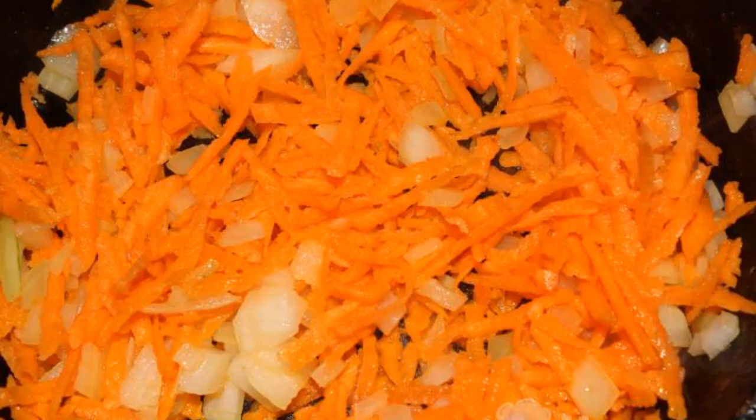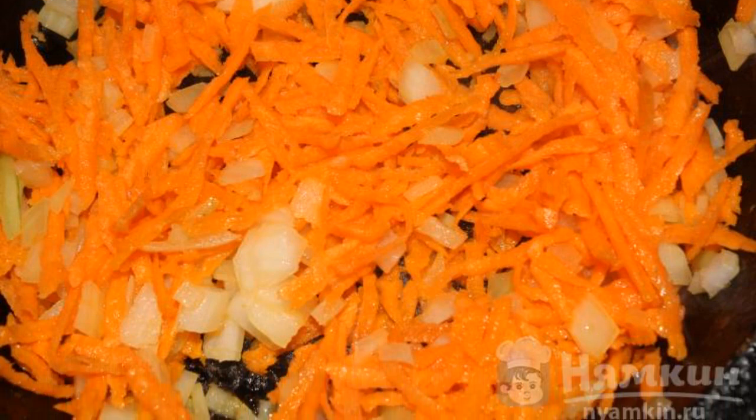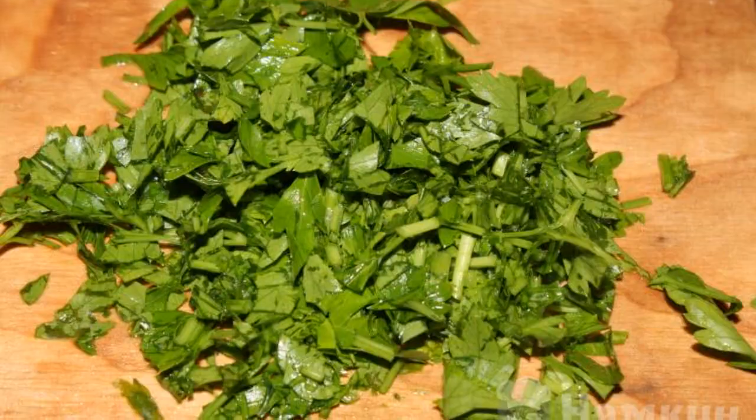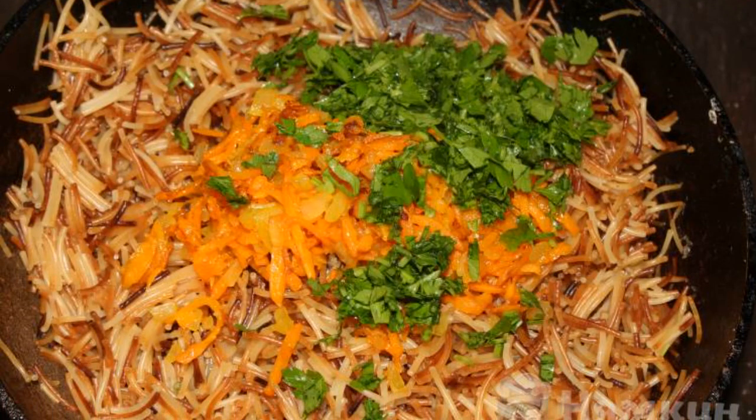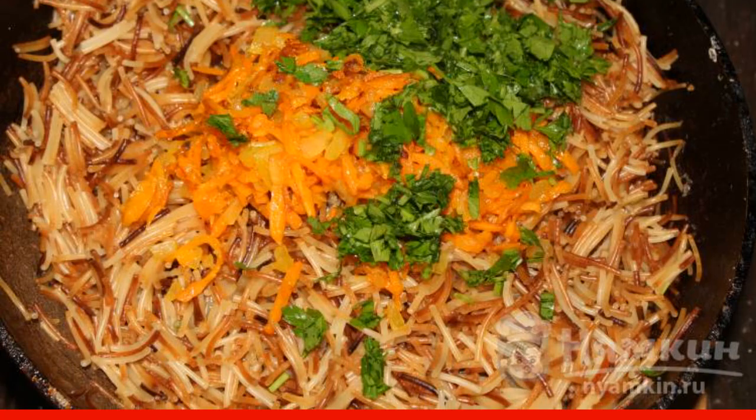Chop the onion and carrot. Fry the carrots and onions in a frying pan until fully cooked. Next, cut the greens. Add carrots with onions, herbs, and salt to the finished noodles. Enjoy your meal.